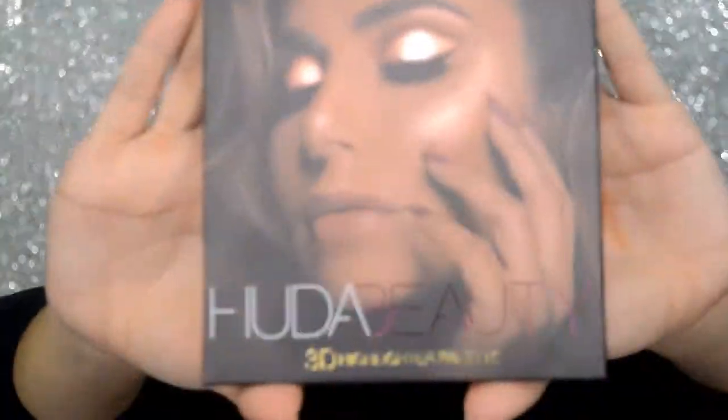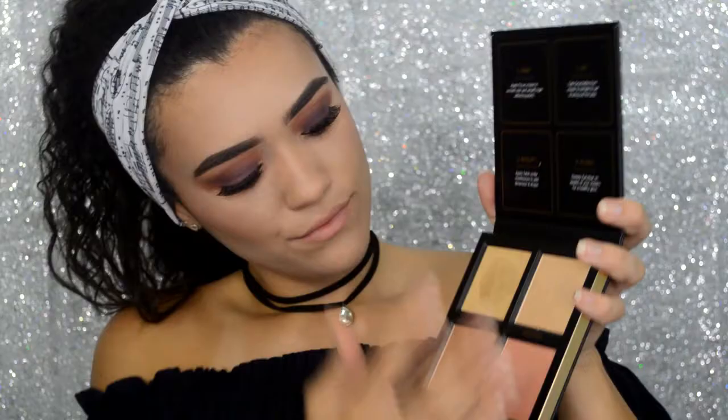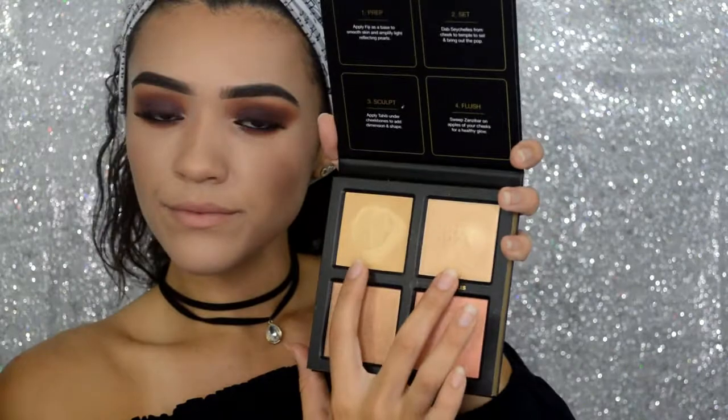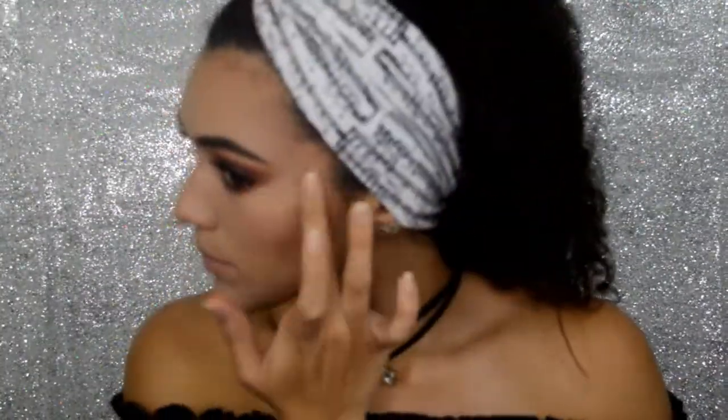For my favorite part, we are going to be highlighting with our Huda Beauty 3D Highlighter Palette, and I'll be using the shades Fiji and Sage Shells. Fiji I will be using as a base since it's a cream highlight, and on top of that I am going to be using Sage Shells, which is a gorgeous gold highlight.